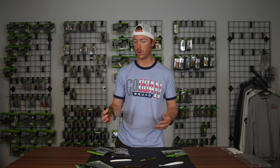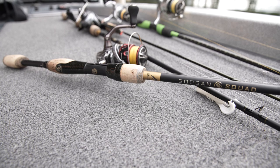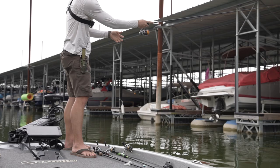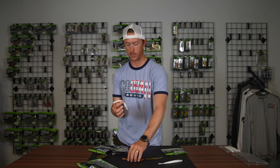On the soft plastic side of things, any sort of straight tail style worm that doesn't have any appendages is going to skip really well. The best way to skip these is on spinning gear, especially with braid. If you can get away with throwing 20-pound braid with a 12-pound fluorocarbon leader, that's going to skip magnificently. Just leave that bail open and let that bait shoot up under there. Your lunker log, your slim shakes, your drag and drops — rig these up wacky rig style and they're going to skip really well.